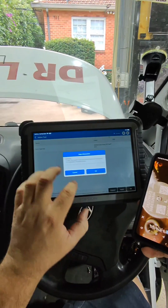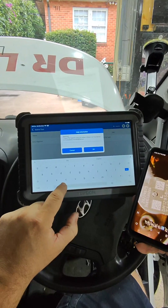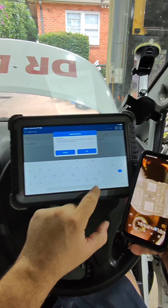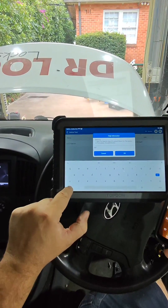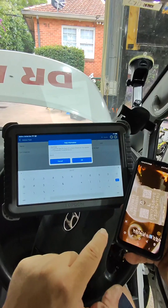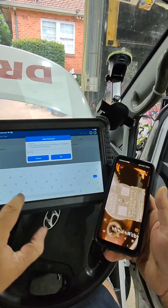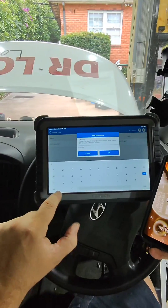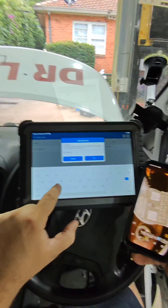Because these are Delphi injectors on this Hyundai iLoad, iMax, H1, or i800, the injectors actually need to be coded. These values I am putting in here are the values for that particular injector. It can run without coding, but generally you do need to code your injectors — if not, it is not going to run right.